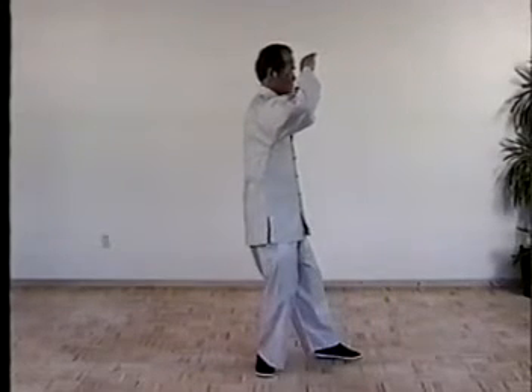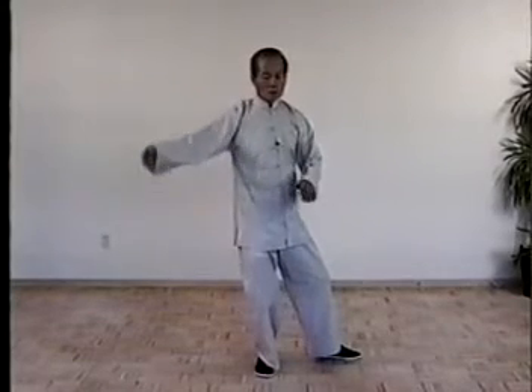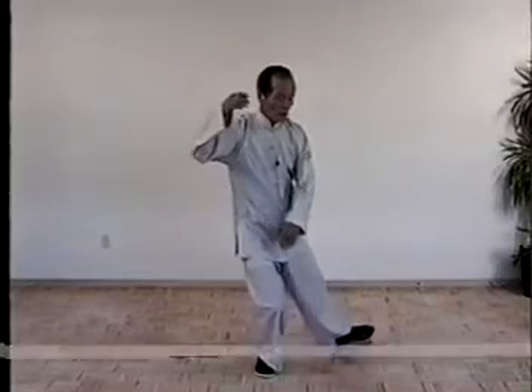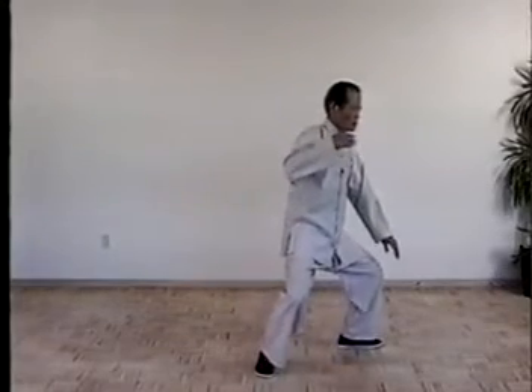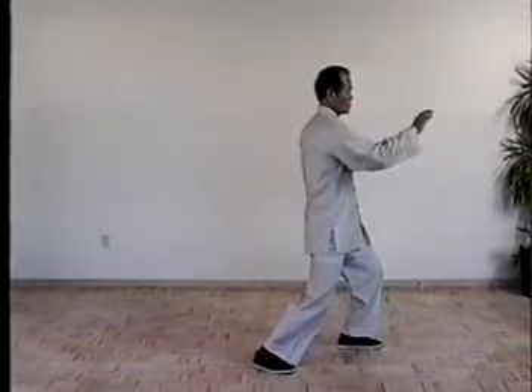Once more, turn the waist, drop your right hand, swing up. Move left foot. Shift the weight, turn the waist, turn right foot. Right hand, push forward.